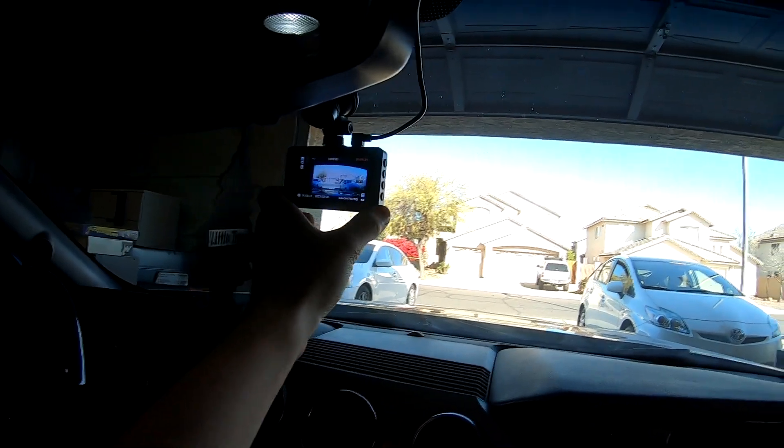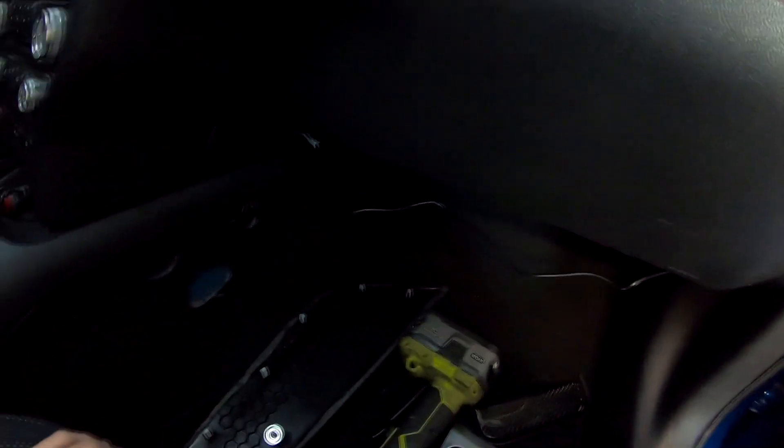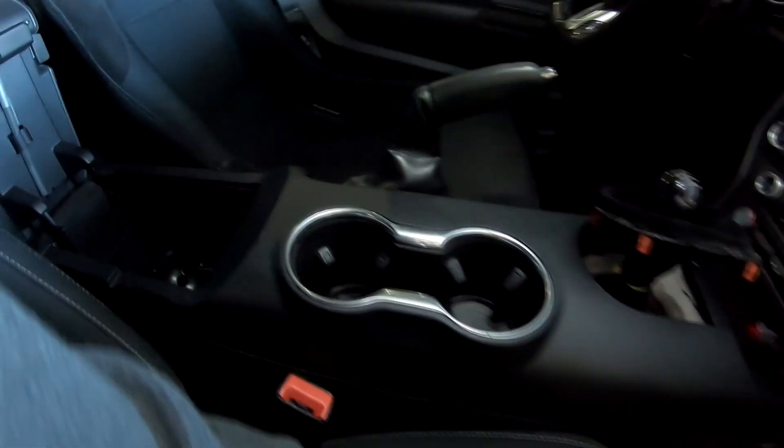Looks like it's working. I already ran the wire that way — it looks a little bit cleaner. I ran the wire all the way from the top of here, then all the way back here, down this whole section, and then it goes all the way down. I'm going to clean this up to make it look a little bit cleaner, but now I can install all the parts since they're all working.